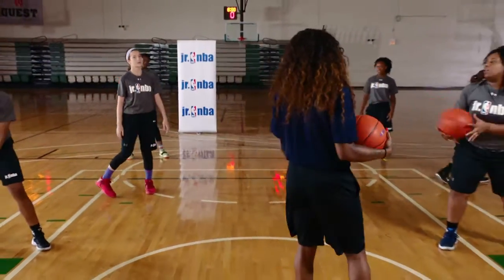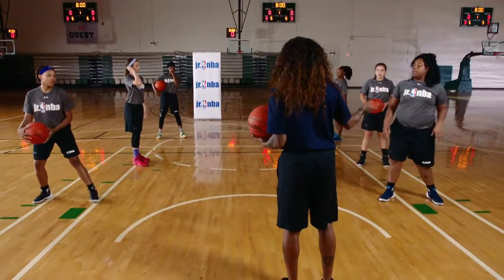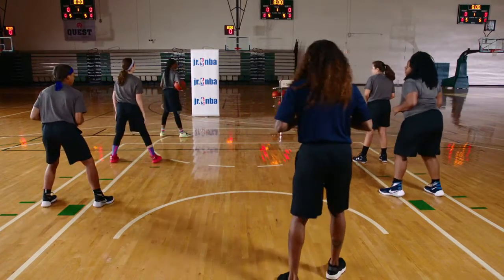Anything that we do with one hand, we've got to do it with the other. So let's turn around and work on the opposite hand that we just worked on with.